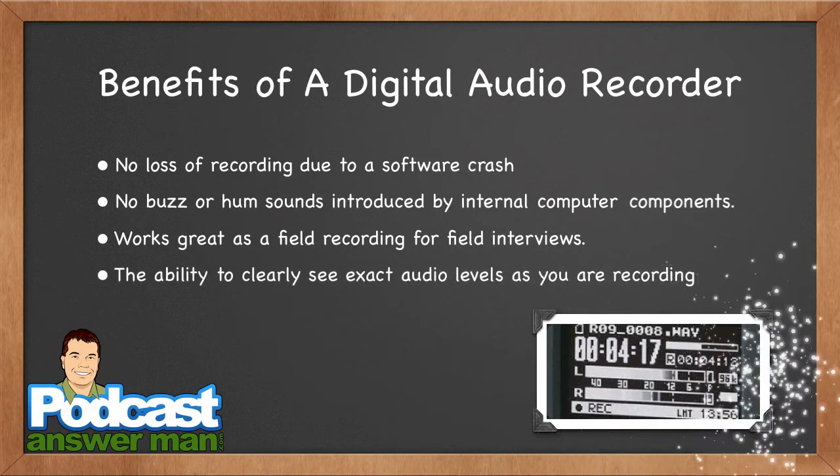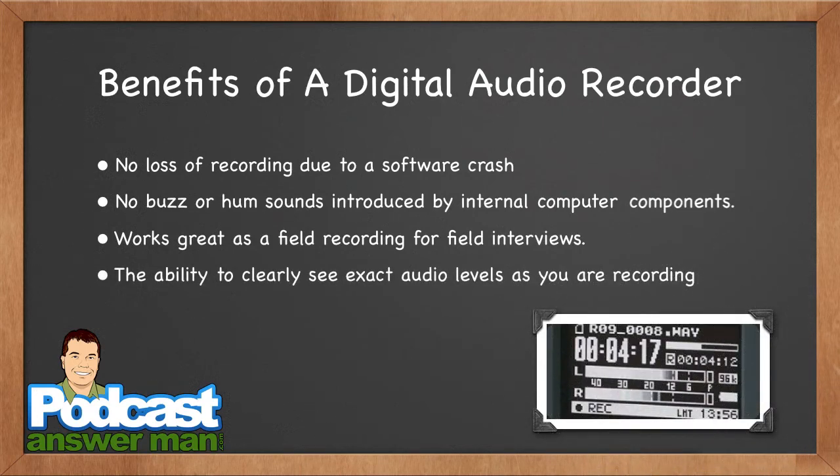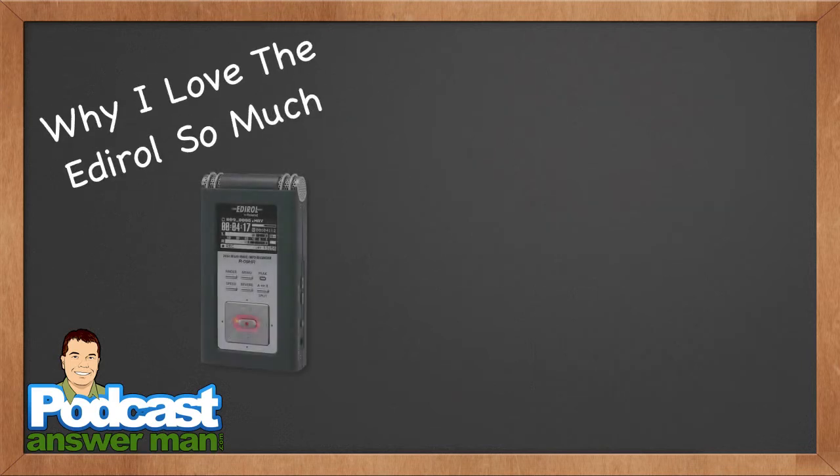There's also the ability to clearly see exactly what your audio levels are while you're recording — I cannot stress this enough. You can see the little L and R indicators telling you exactly what your audio levels are. For those of you who've been playing around with podcasting and your audio levels are messed up — one person's louder than the other, audio clips aren't loud enough — you don't have to worry about that when you get it all level the first time.